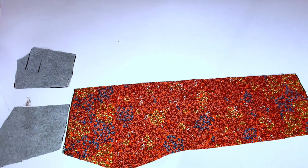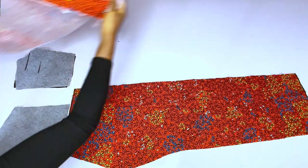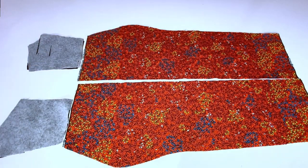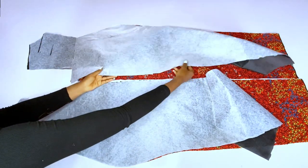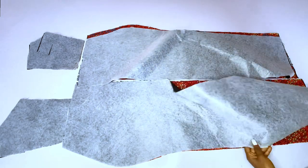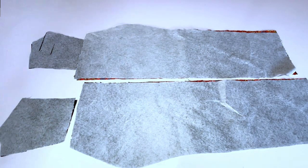This dress has a lace detail at the lower part of the skirt area. I'll add that lace detail to the skirt before turning it with my lining — I'll add the lace design to it before turning with the lining. You guys saw the lace design at the beginning of this video.